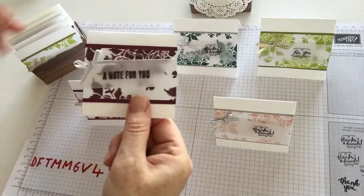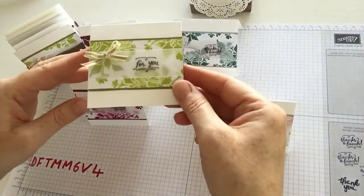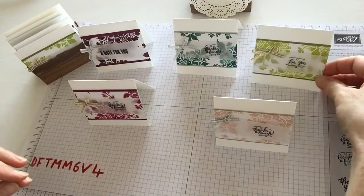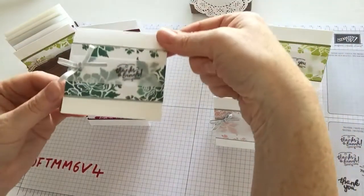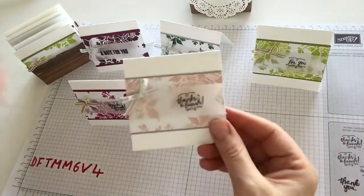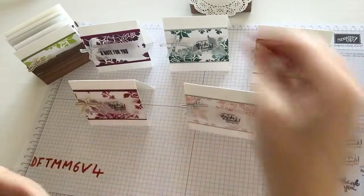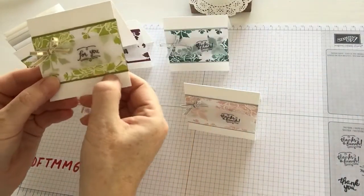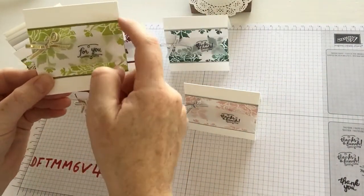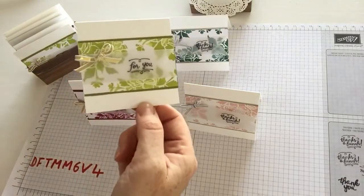The colours in the Fresh Floral Designer Series paper are Fresh Fig, Lemon Lime Twist, Tranquil Tide, and Powder Pink. I've teamed them up with a little backing in a contrasting colour of the card, some vellum, and the stamps are all from the Woodward's stamp set.